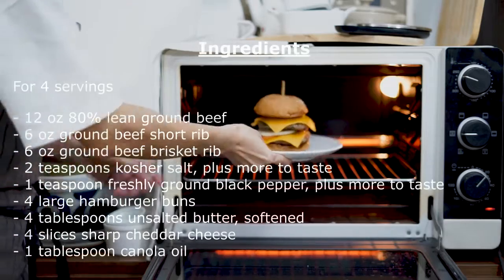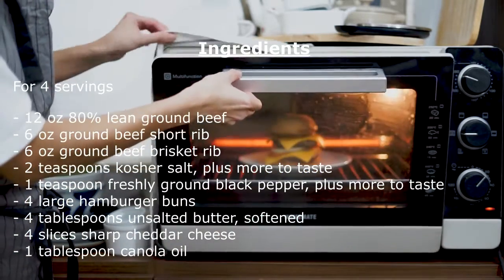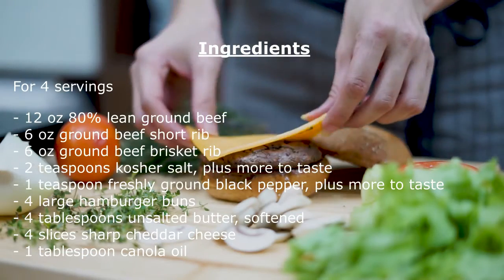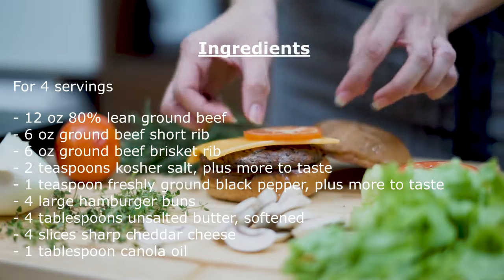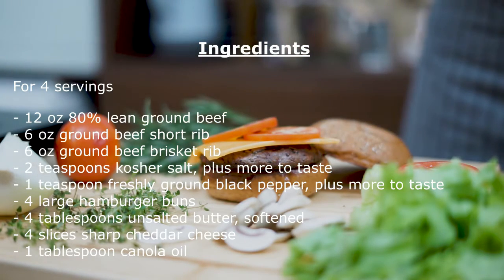Ingredients: 1. 12 ounces 80% lean ground beef. 2. 6-ounce ground beef short rib. 3. 6-ounce ground beef brisket. 4. 2 teaspoons kosher salt, plus more to taste. 5. 1 teaspoon freshly ground black pepper, plus more to taste.